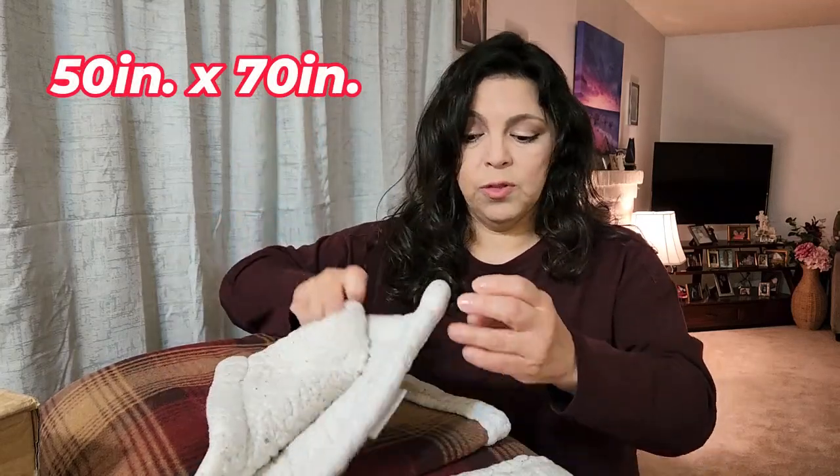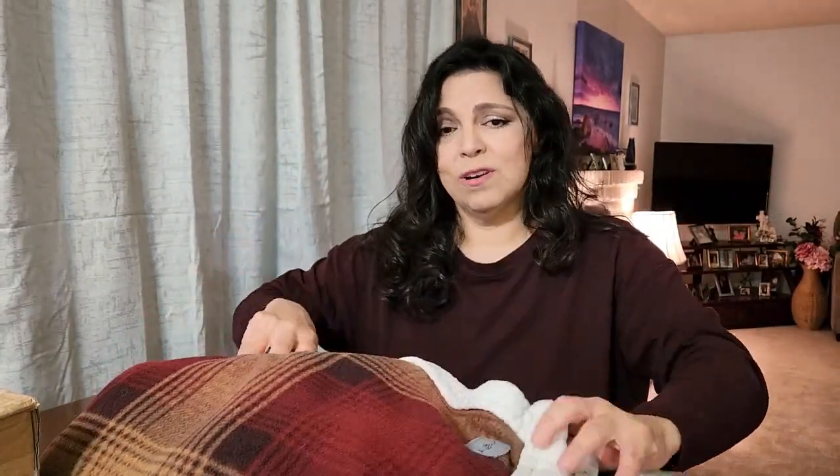It's so incredibly warm. I did get it off of Bed Bath and Beyond's website, so if they happen to have it, I'll make sure I link it down below. It is a full throw — stay tuned to the end and I'll put it on the sofa so you can see what it looks like. I'll see if I can find the dimensions and list them here. It is so incredibly warm and cozy.